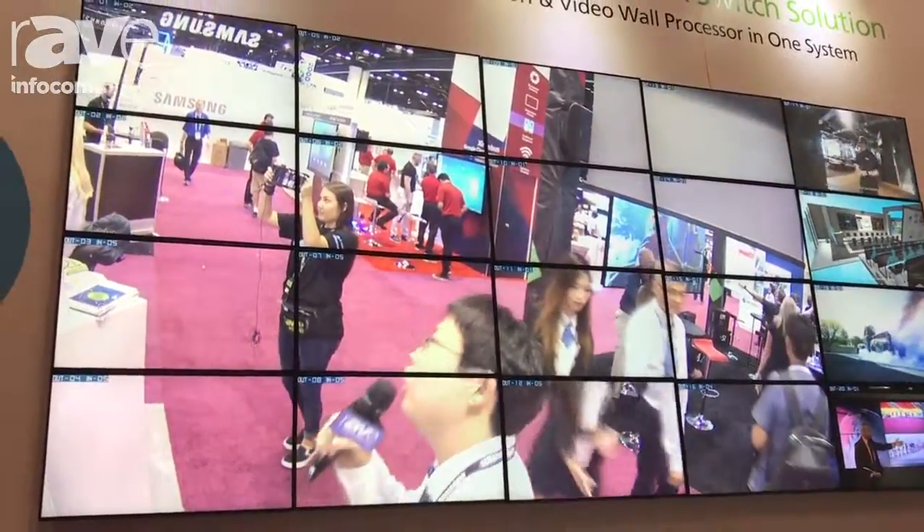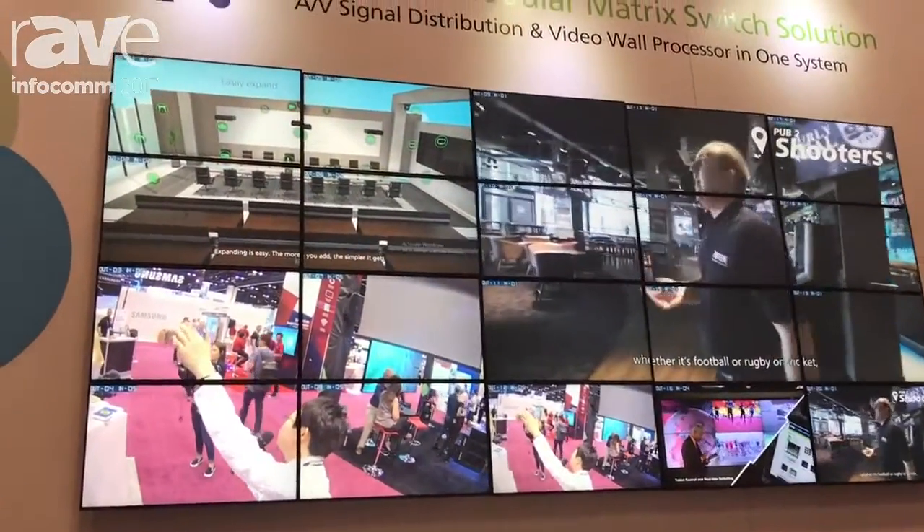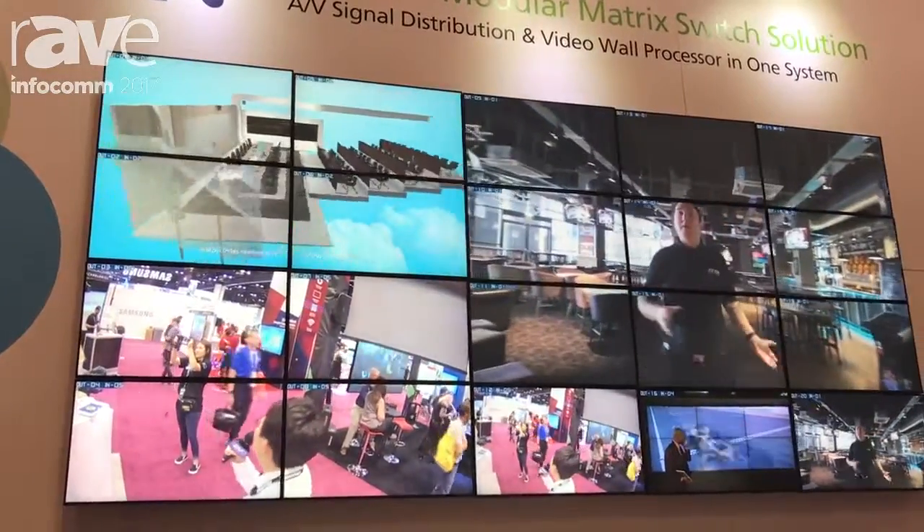And of course, we can always do mix and match. On the right hand side, there's a 3x3 video wall. On the left hand side, you can see there are two 2x2 video walls and some individual displays.